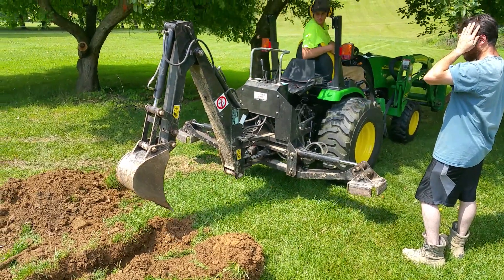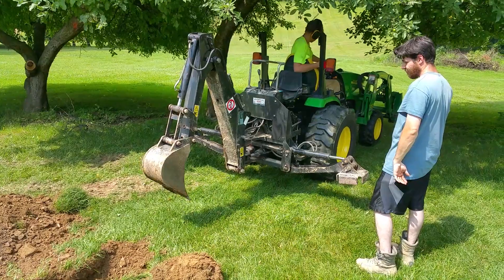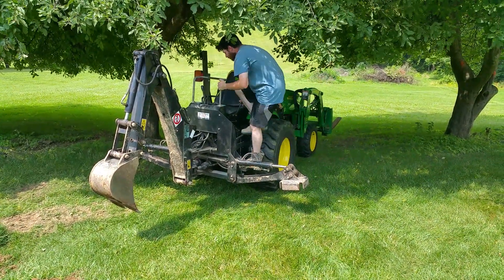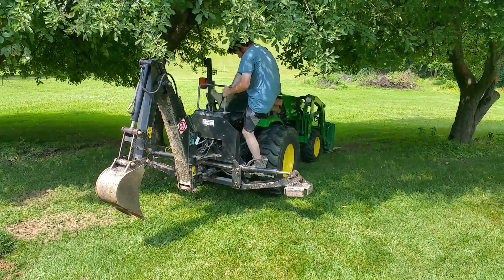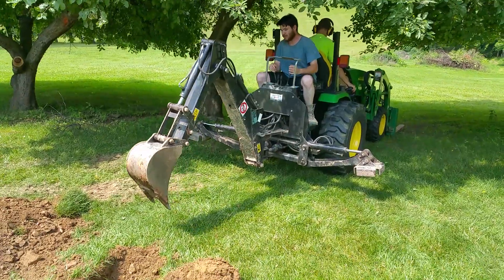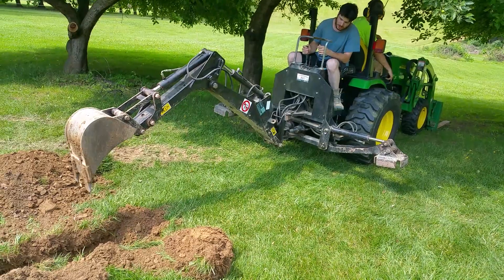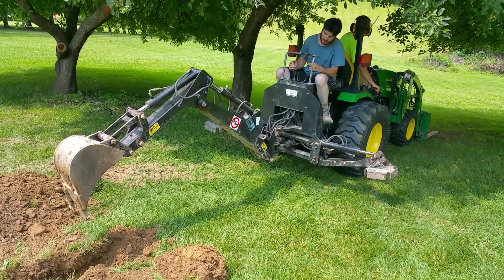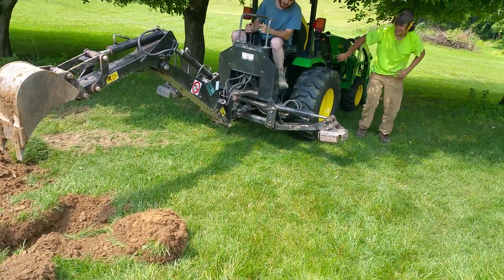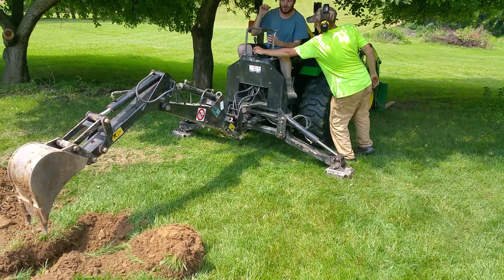Steve is definitely motivated here to do this job. Electrician by trade — a shovel really doesn't fit his hand — although he's building a new school. He's working on a project where they're building a new school in the local town and he has been doing a lot of shovel work with the burying of conduit.